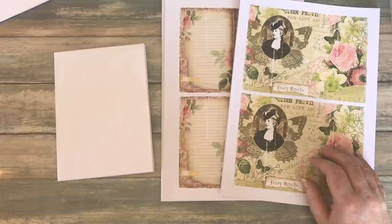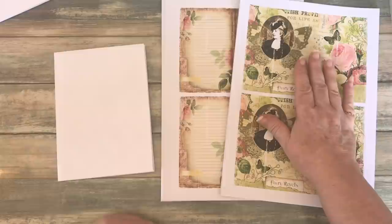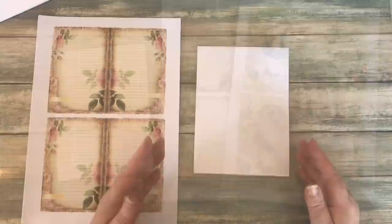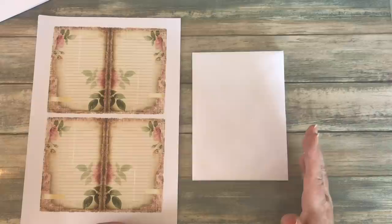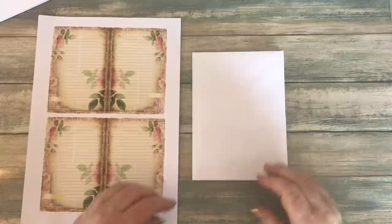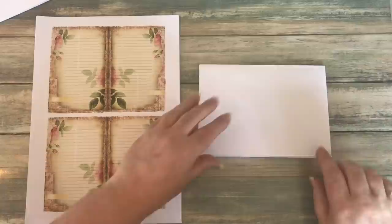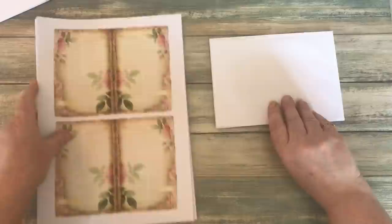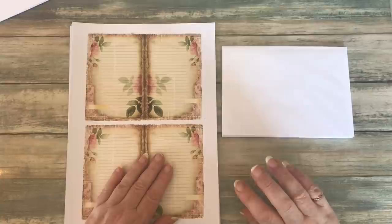Once you've worked out portrait, landscape, and being able to print two to a page for this project, it's about how many you're going to need. Because I'm using five cards and six envelopes, I'm printing 15 writing pages, five card fronts, and one each for the front and back cover. In the original version of this envelope journal, I made it this way round and added a front cover using cardstock — if you want to do that, go watch the linked video to see how.